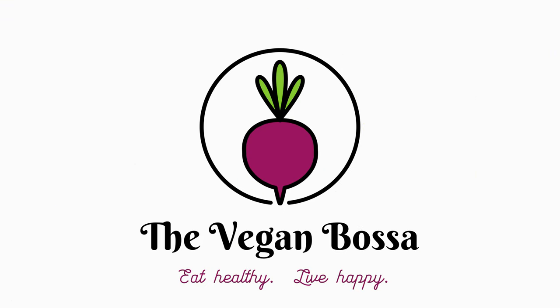Hello dear friends and welcome back to my channel. For everyone who's new, I'm the Vegan Bossa. Today I'm gonna prepare a very special traditional Italian recipe which is made with bell peppers. I love bell peppers.